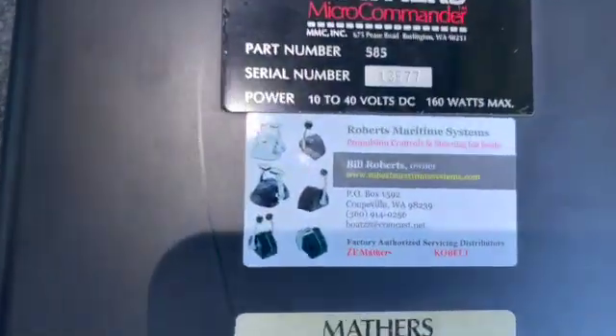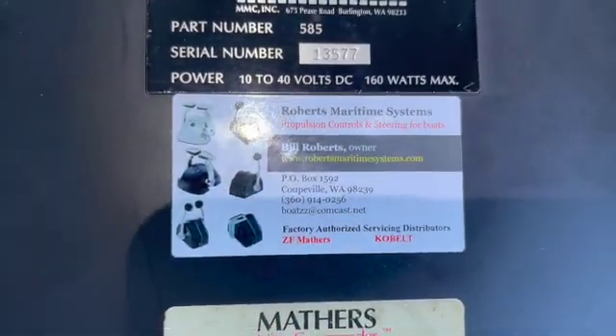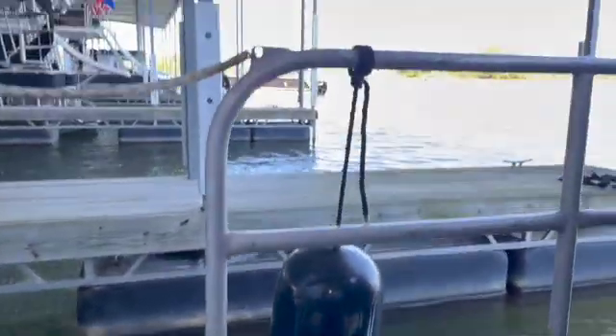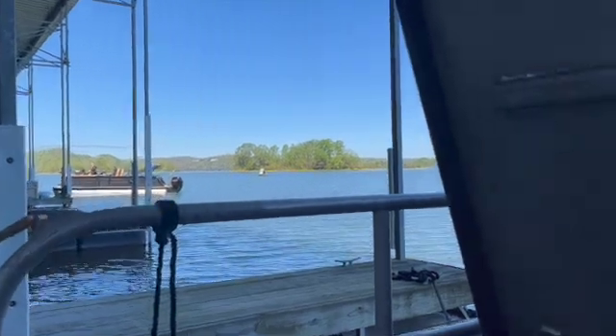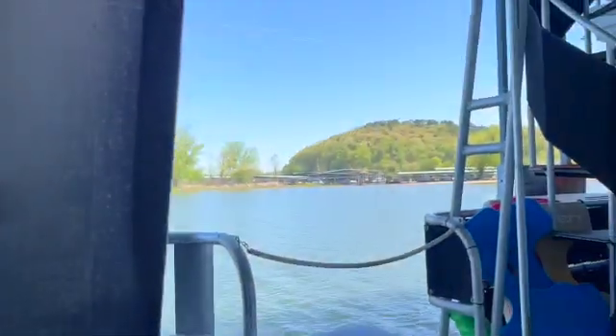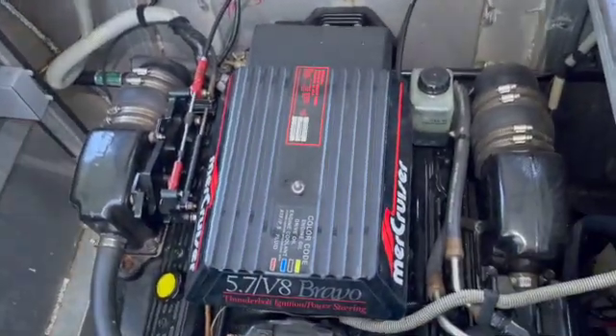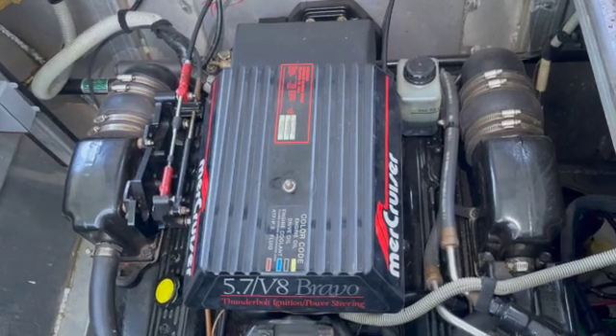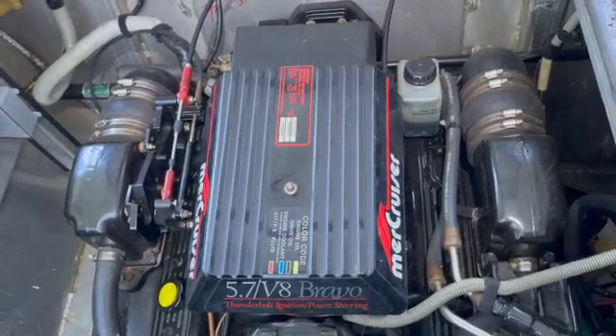If you have any issues, again these guys are very knowledgeable. That's where we're at and that's how we fix boats — this is what we're doing today. A very, very nice day. I hope you all are enjoying your day, and I hope you liked the video and enjoy it. I hope it helps you somewhere down the line. Bye-bye.